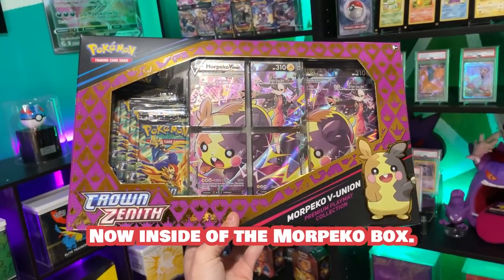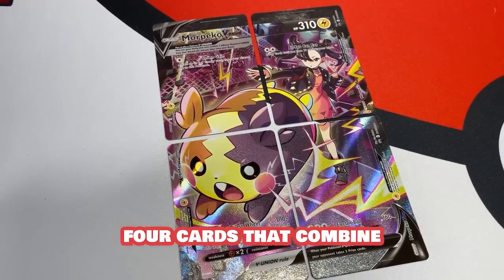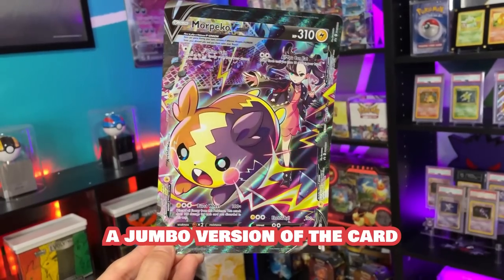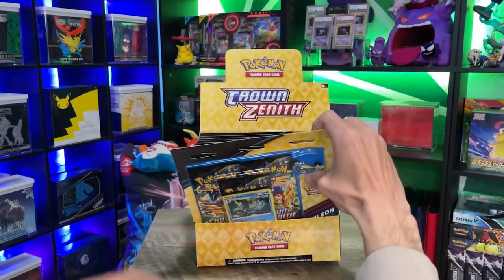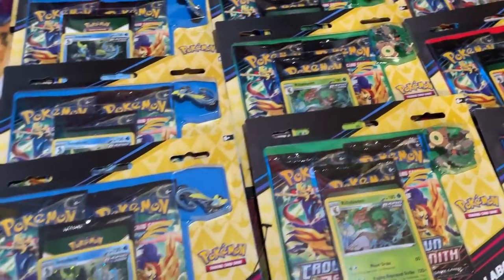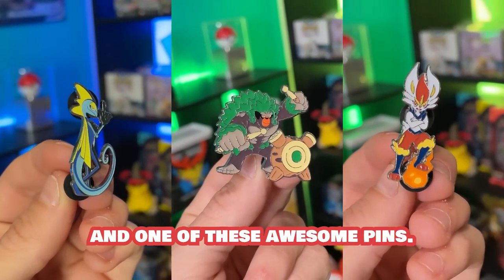Inside the Morpeco box, you're going to find five packs of Crown Zenith, four cards that combine to make the Morpeco V-Union card, a jumbo version of the card, and this awesome Marnie and Morpeco playmat. They also dropped the Pin Collections — three variants featuring Inteleon, Rillaboom, and Cinderace. Each one comes with three packs of Crown Zenith and one of these awesome pins.